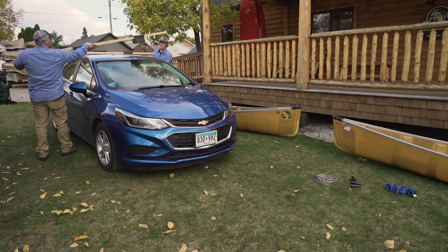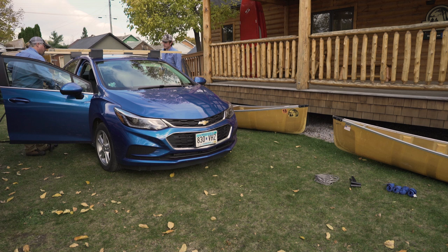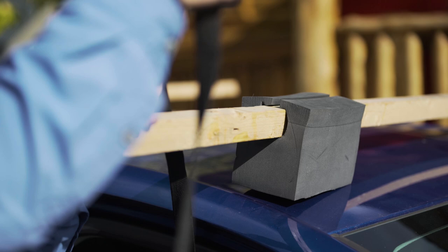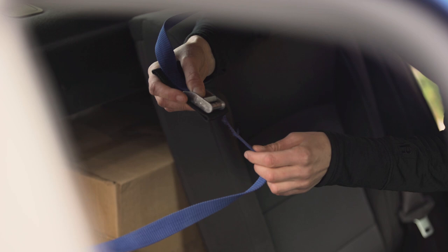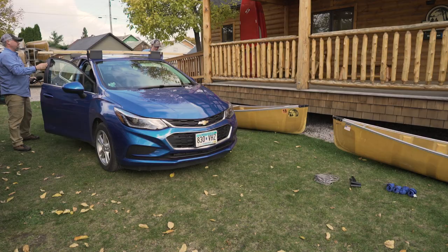First, let's create the canoe rack using the two-by-twos. Set the first two-by-two with foam blocks toward the front of your car on the roof. Open your front doors and hand the black cam strap buckle to your partner on the other side of the car, who will loop the buckle over the two-by-two and send it back through the car. The other end of the black strap is looped over the two-by-two as well. Push the button on the cam buckle and thread the strap up from underneath.